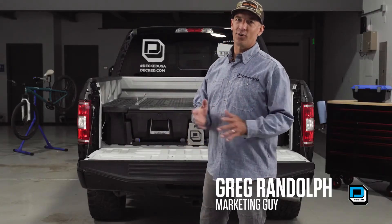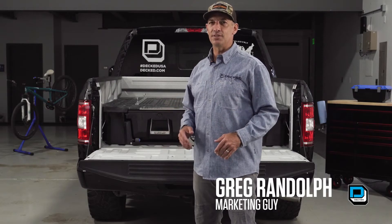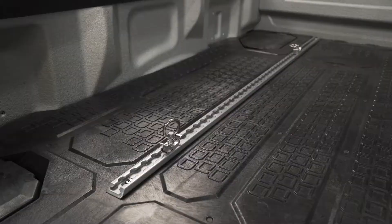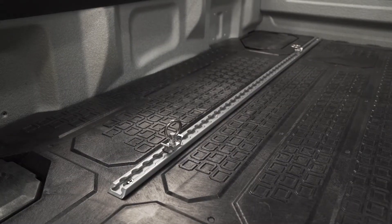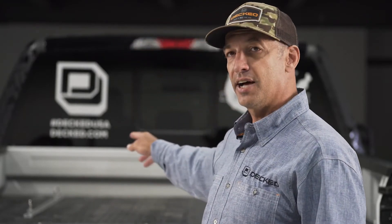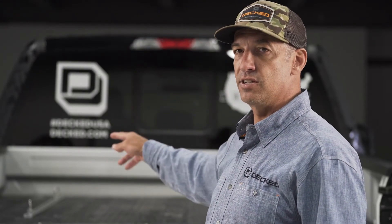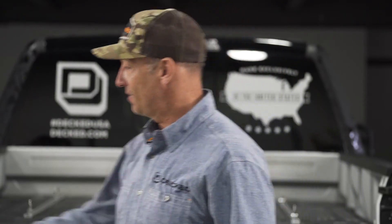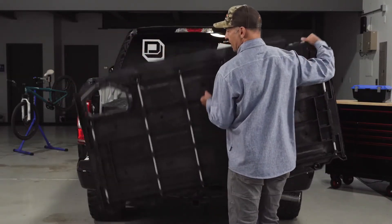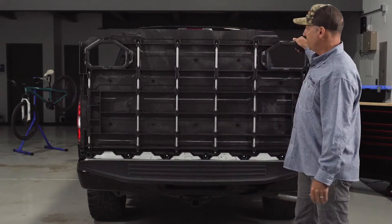We're here for a little Deck 101 on Cortrax — a features and benefits overview. Cortrax are our cargo tie-down solution. You can see them mounted in the bed here behind me, on top of the deck system. Cortrax give you two tie-down tracks that screw directly to the steel tubes in the deck system, plus four cargo tie-down loops that are spring-loaded stainless steel loops for a customizable, adjustable cargo tie-down solution.